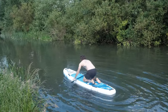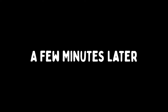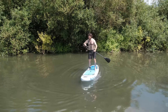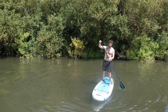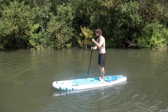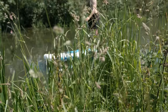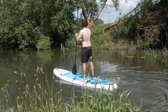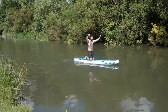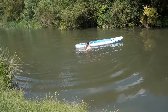Yes, probably should have watched a tutorial! Thumbs off, feet wide, think levelled thoughts... level headed. Oh hey! This is so relaxing, this is so relaxing. Man overboard! That was colder than I was expecting.